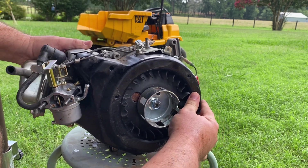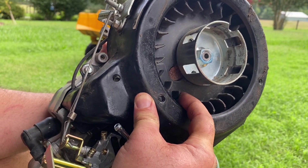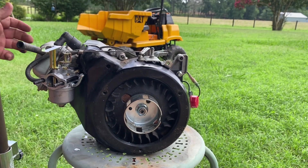Right off the bat — yeah, I can see some teeth missing off that fan. There they go, more falling out. Let's get this taken a little further apart and see what's up.